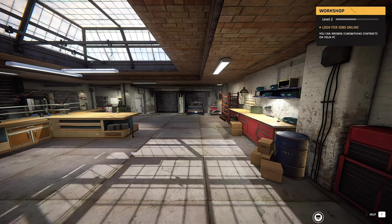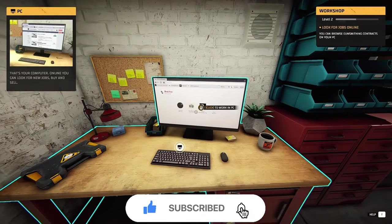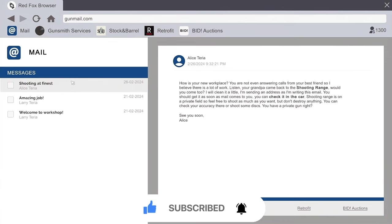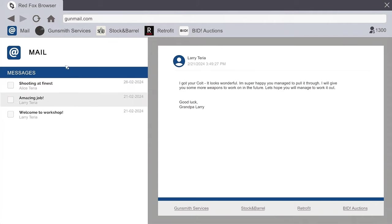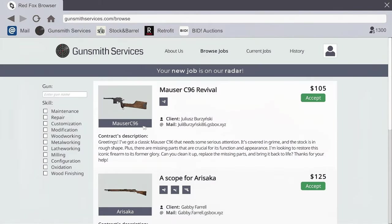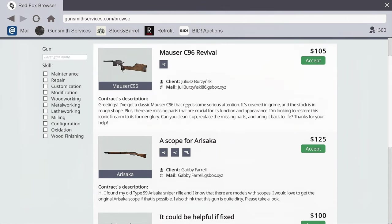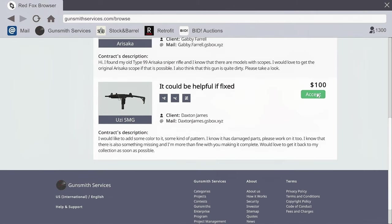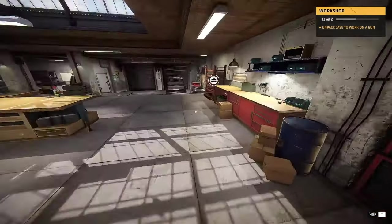Hey, Iron here and we are back playing Gunsmith Simulator. Last time we finished up with a Mossberg shotgun. Let's see what's going on here. Talking about the shooting range - we already know about that. Let's look around. Oh my god, a UZI! And a Mauser C96. I'm definitely going with the UZI just for this.